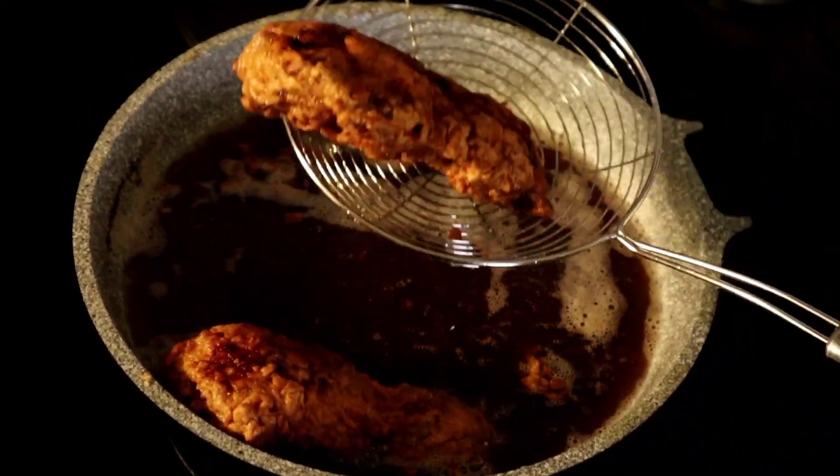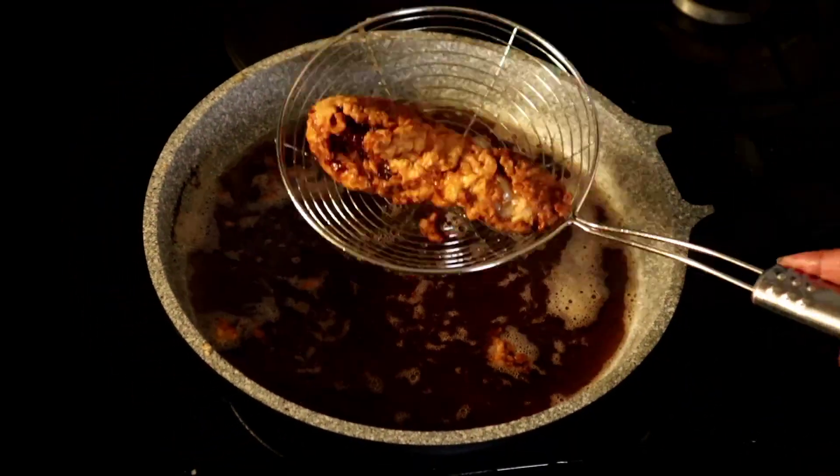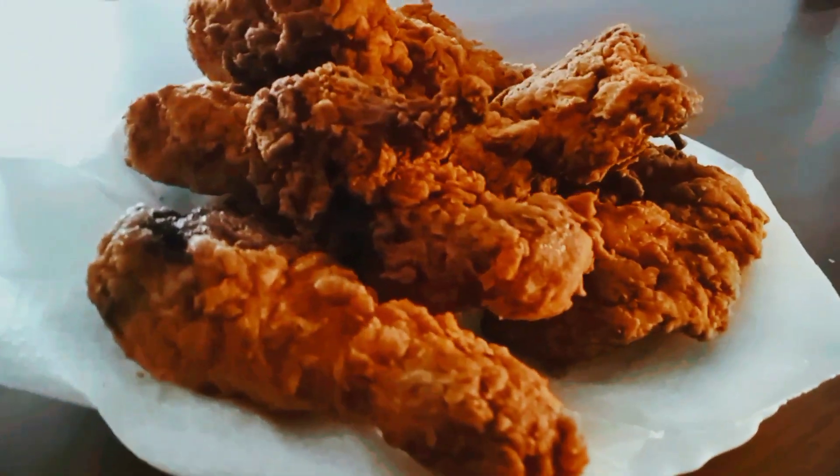You can eat this as a main meal, as a side dish, or you can also have it as a snack. You can even dip it into ketchup or tomato sauce.